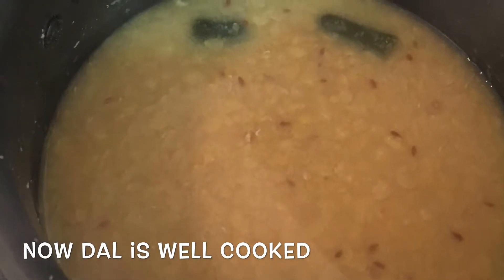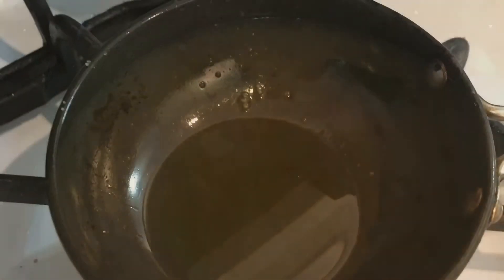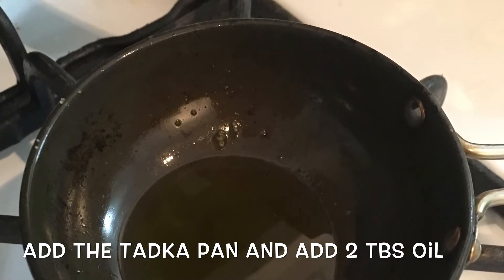Put it in the pan. Now add a plate. Add 2 tbsp for 2 tbsp.